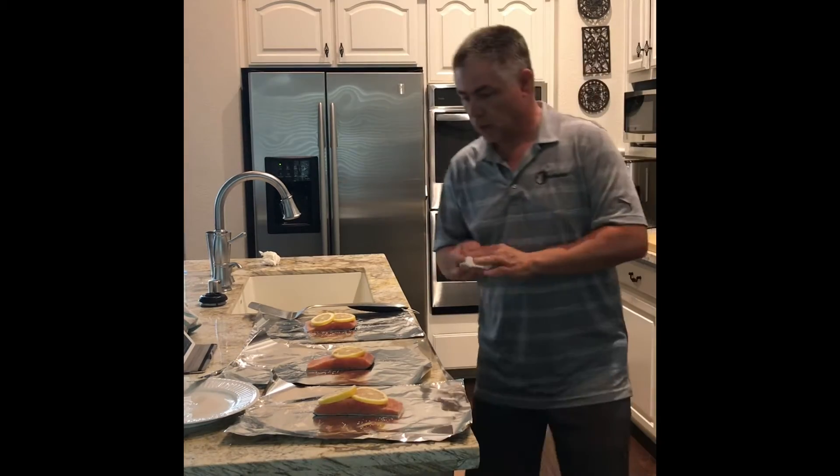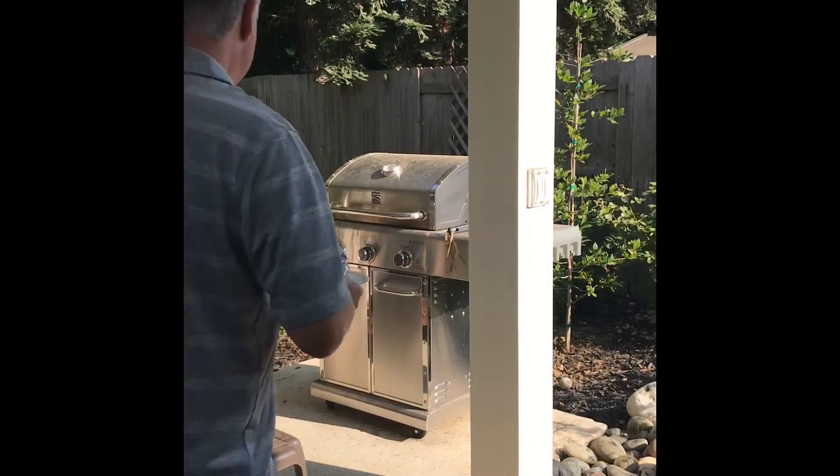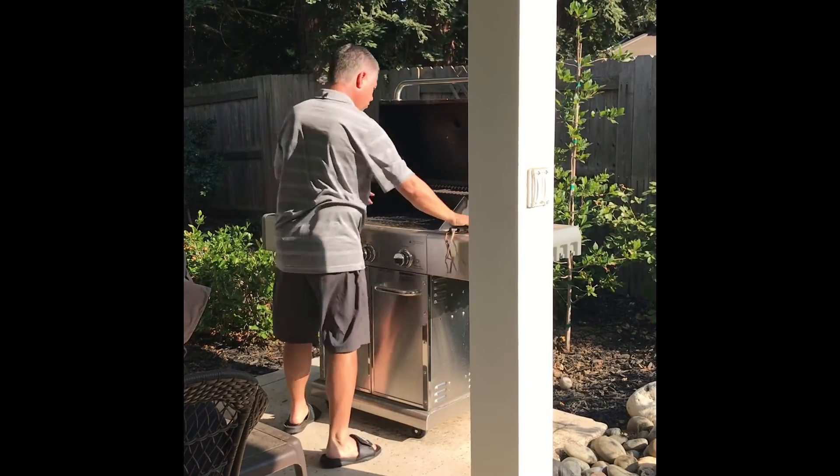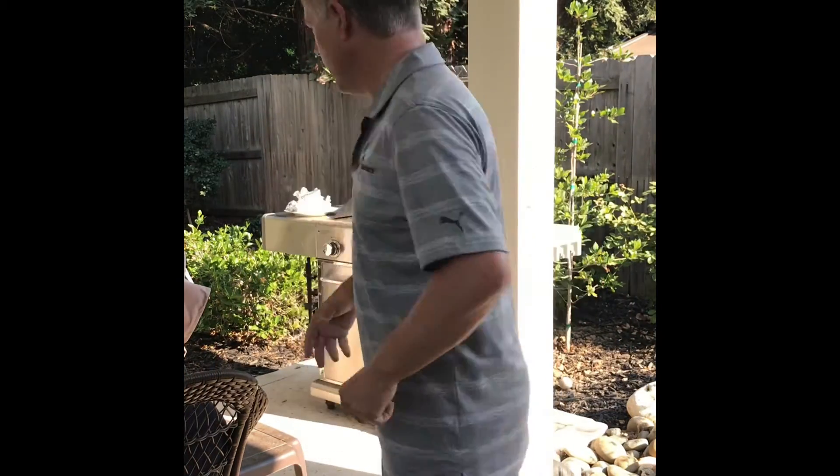All right, time to go put these on the grill. I should add one other thing — my wife says I should get a Traeger but I haven't done it yet. All the neighbors have it. Yeah, I probably need to do that.